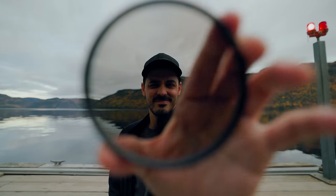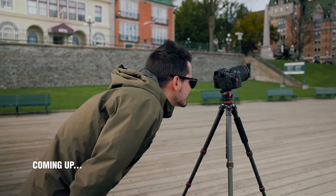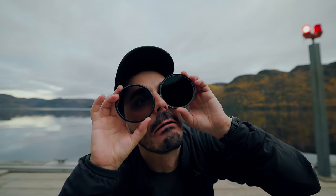This lens filter is my secret weapon — I literally bring it everywhere because it can do something no other lens filter can. But this isn't the only one I bring. I actually bring three that, when combined, will unlock a whole new type of photography. We're going to cover each of these lens filters and even do a giveaway, all thanks to KNF, who's providing the filters and is the sponsor of today's video.